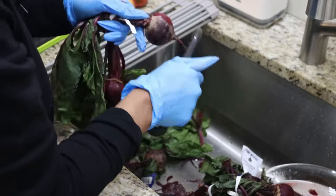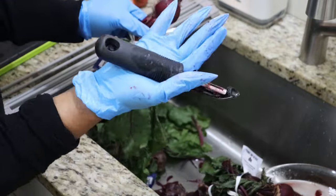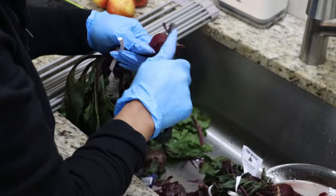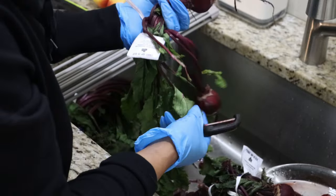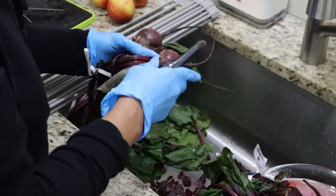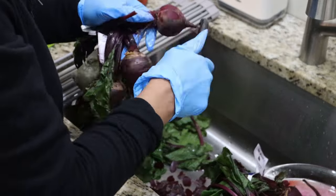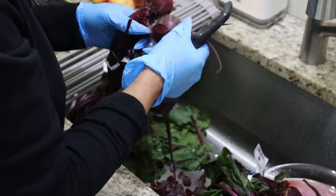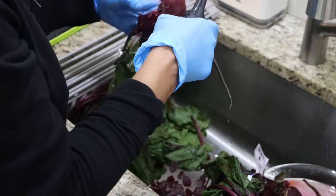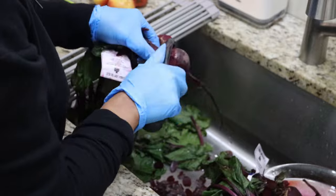Let's talk about the great benefits of consuming ABC juice — apples, beets, and carrots. It boosts your overall health, revitalizes your skin, strengthens your hair, supports digestion, eliminates bad breath, detoxifies vital organs, and alleviates menstrual discomfort.